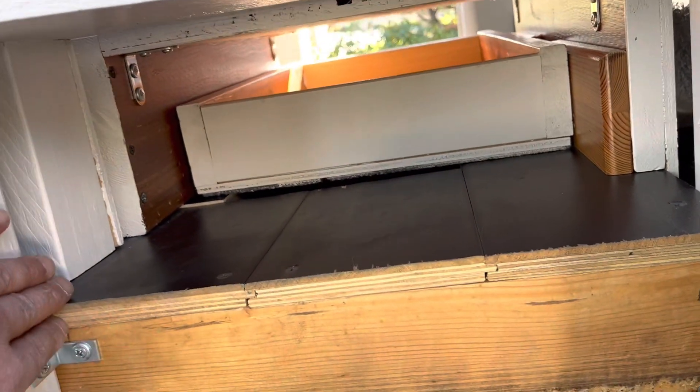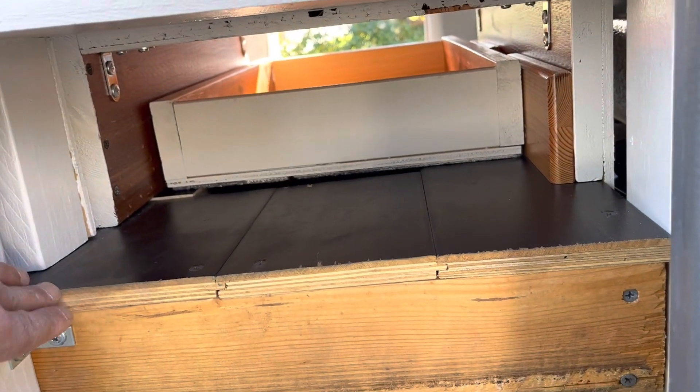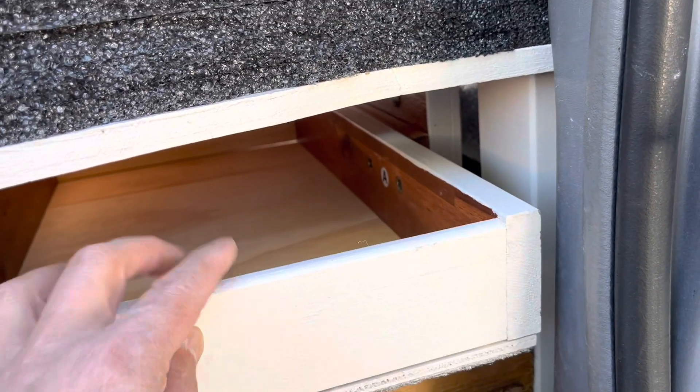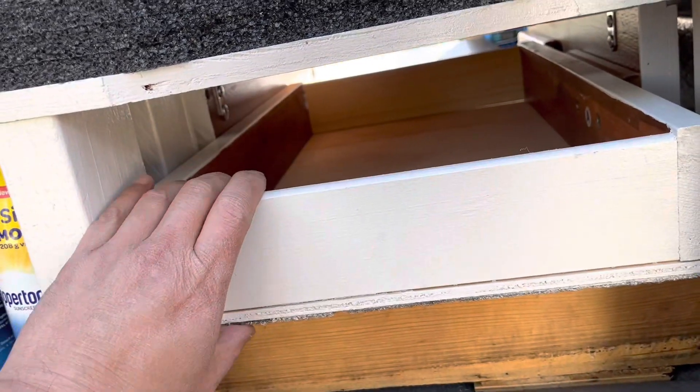Looking on this side, in that same position, you can see there's this much more space to be had. I could actually extend the drawer this much further to be something like that. This is wasted space, so I'm going to try to reclaim a little bit of that back.